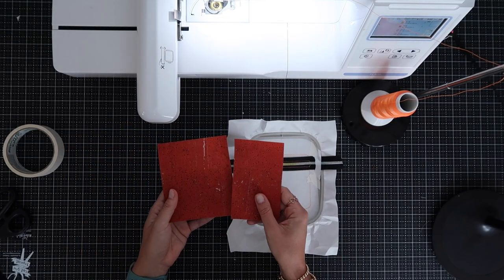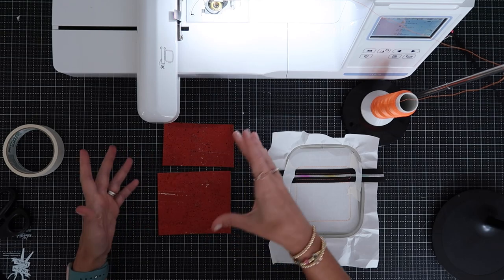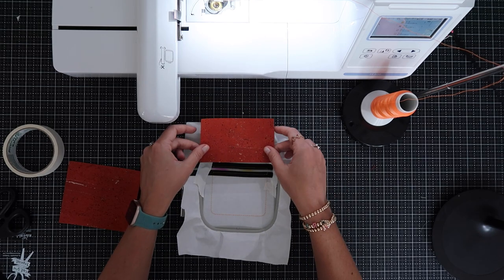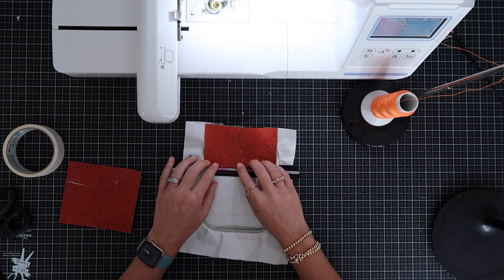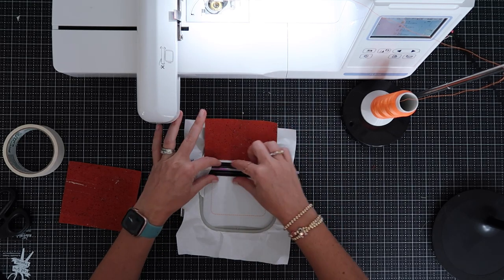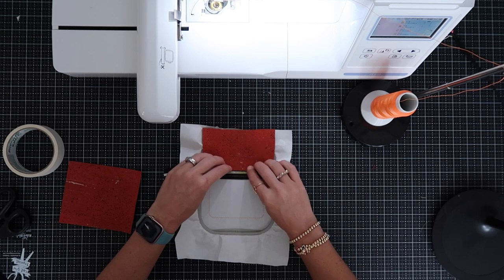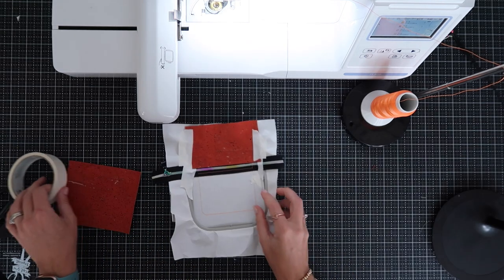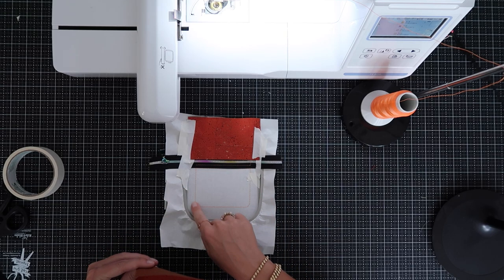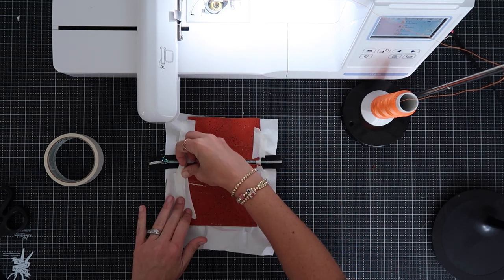Now run step two, which is just going to tack down our zipper so it doesn't move around when we add the other pieces. Once the zipper is in place, cut out the tape. Now I have those extra pieces of cork — one that's about 5x4.5 inches and another that's 5x3 inches. First we start with the top piece, the smaller one. Line it up right side up with raw edges against the zipper, making sure it covers the stitching that tacked down the zipper. Tape that in place, then do the same with the bigger bottom piece, making sure it covers the stitching on the zipper and extends to the bottom and sides.